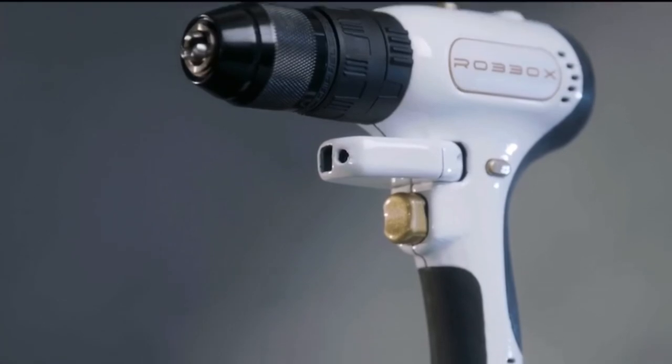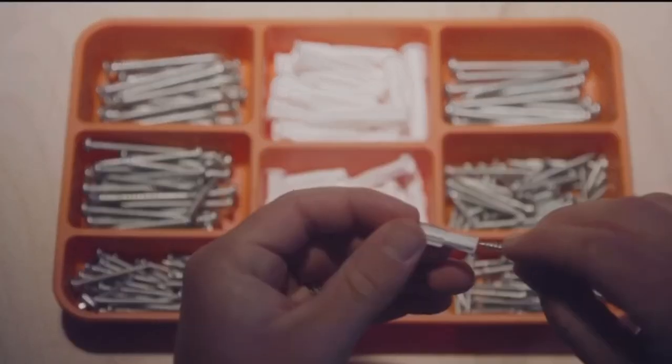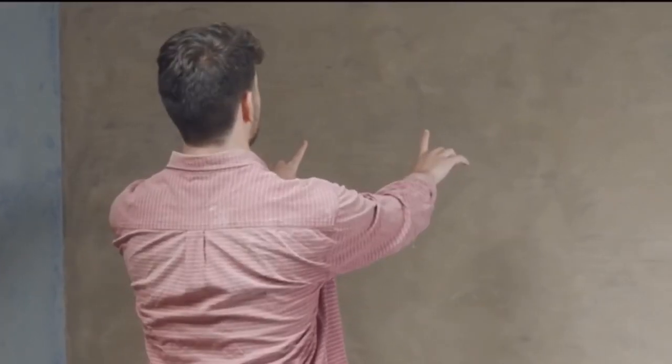This is Xdrill. It's the drill reimagined. If one was to make, or imagine if you will, a drill today, what would it consist of?